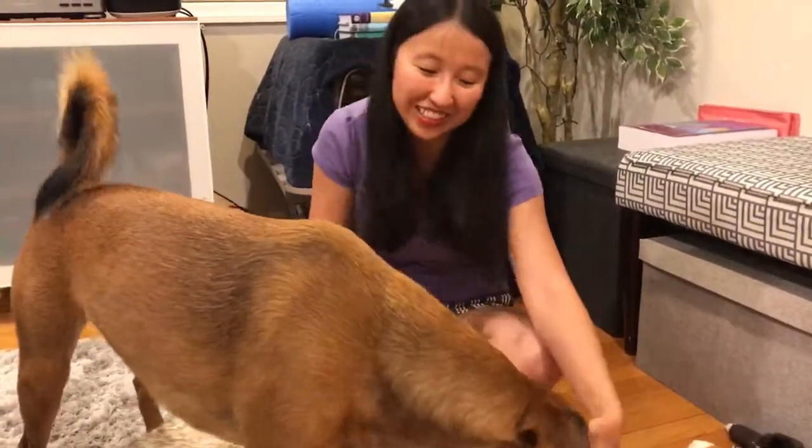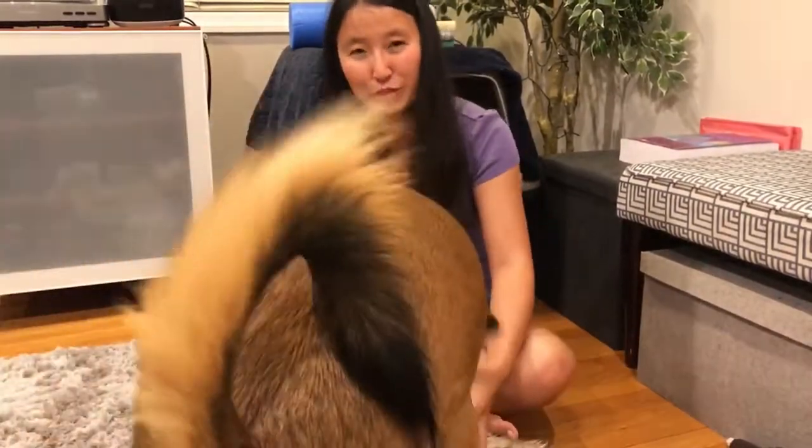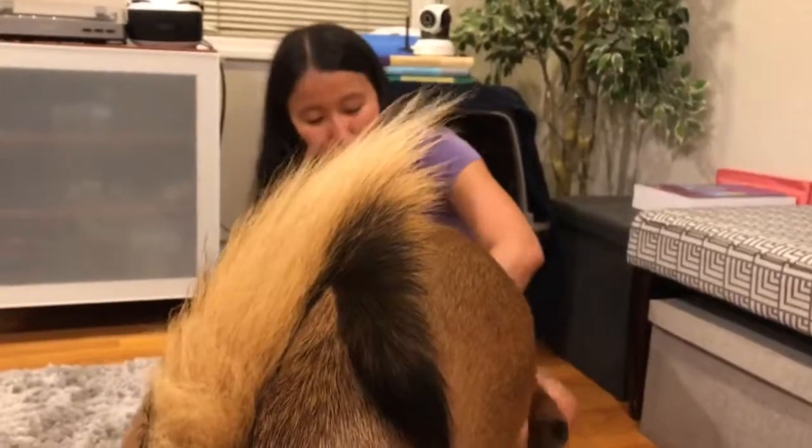This is Guinness' June 2019 BarkBox for medium dogs. We're still running a month behind. We will catch up at some point soon.